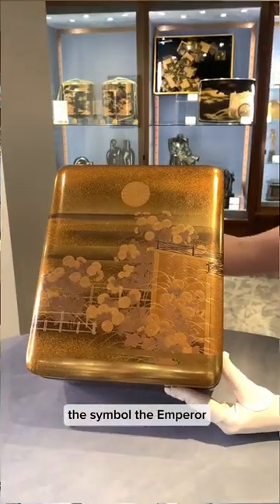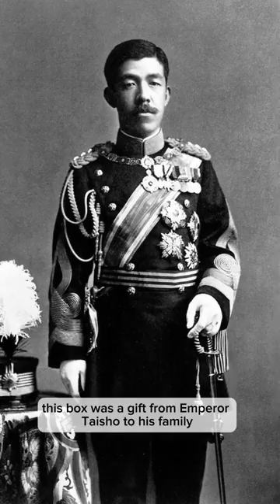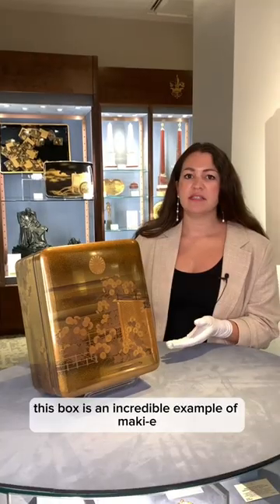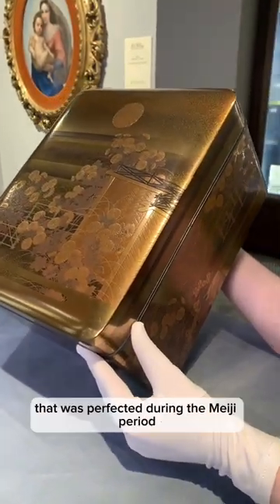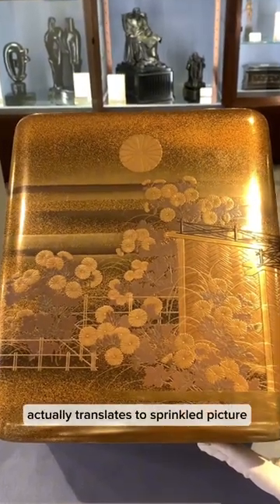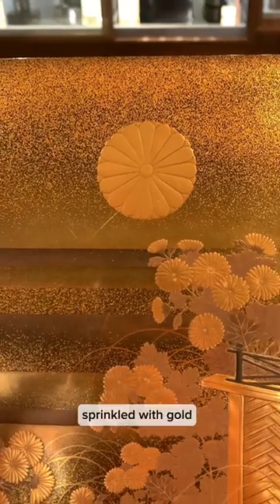Complete with the chrysanthemum, the symbol of the emperor, this box was a gift from Emperor Taisho to his family on his third anniversary of being emperor. This box is an incredible example of makie, a certain kind of lacquerware that was perfected during the Meiji period. It actually translates to 'sprinkled picture,' because what you can see here is this incredible picture sprinkled with gold.